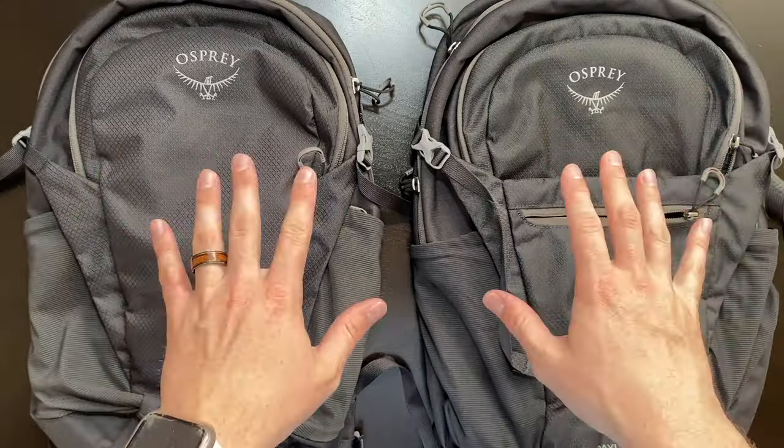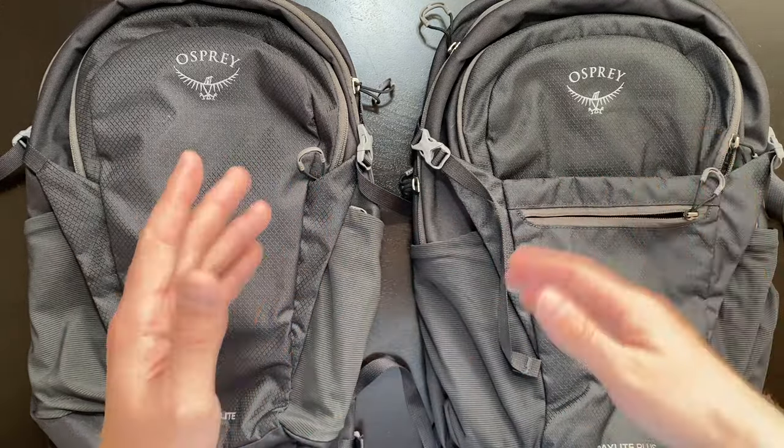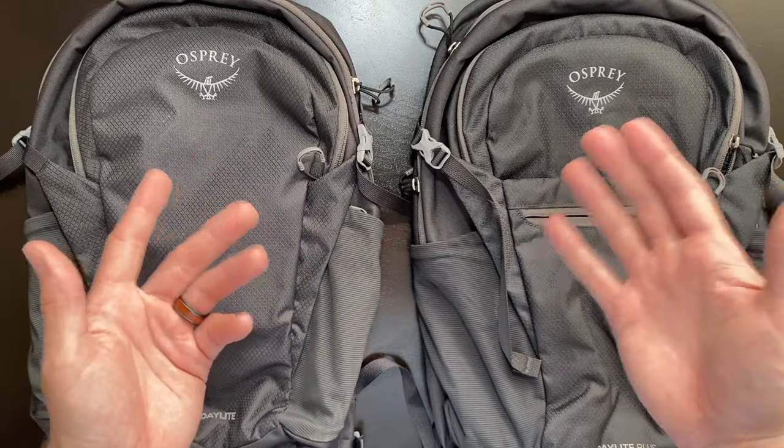As the name suggests, you may look at these two bags and think one is just a little bit bigger. And yes, that is the case, but there are quite a few differences between these bags that we must go over.